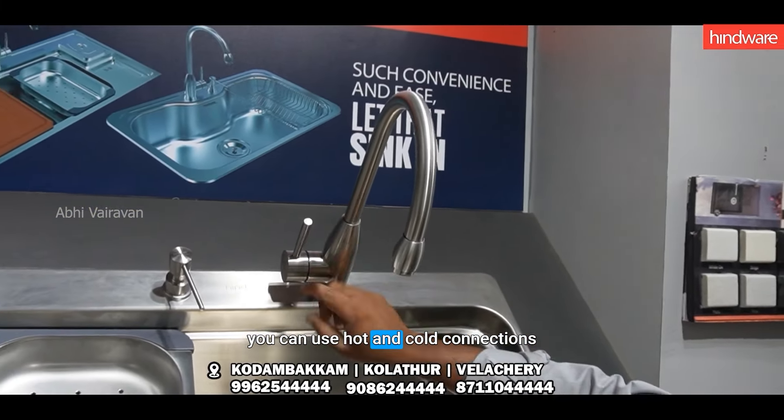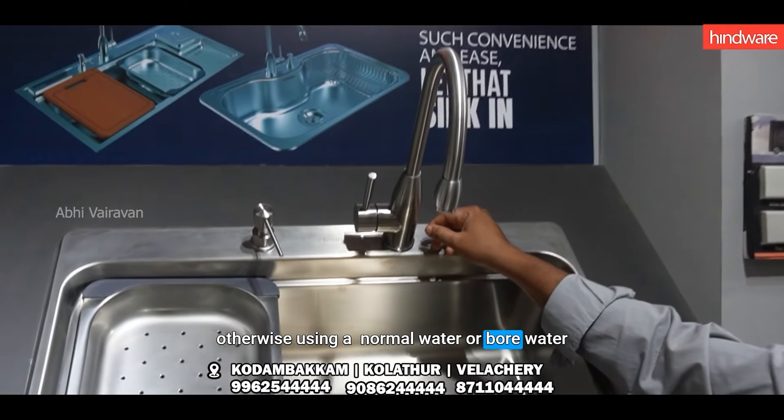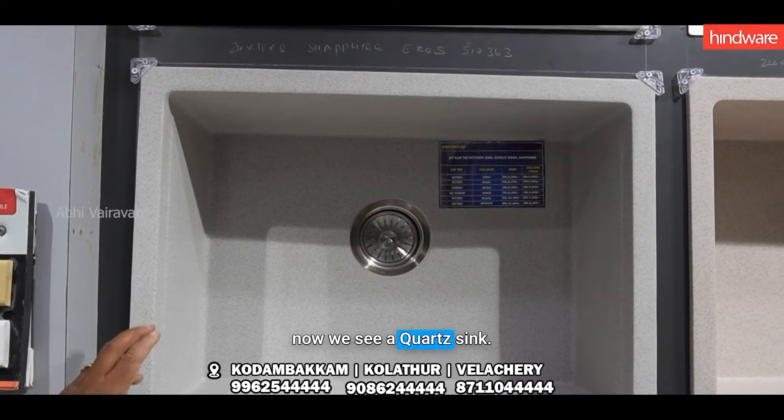This is a quick technique. You can use a hot and cold type. When you use a soft part, you can use soft water.